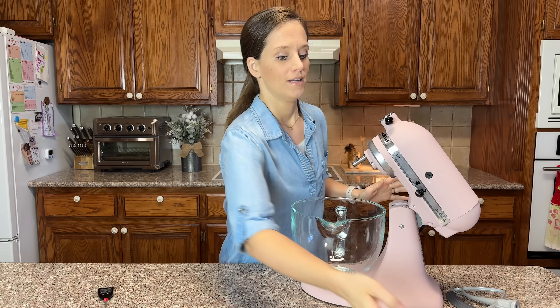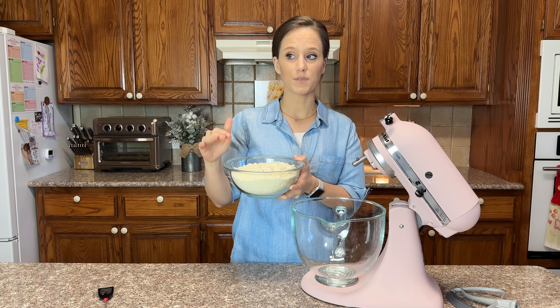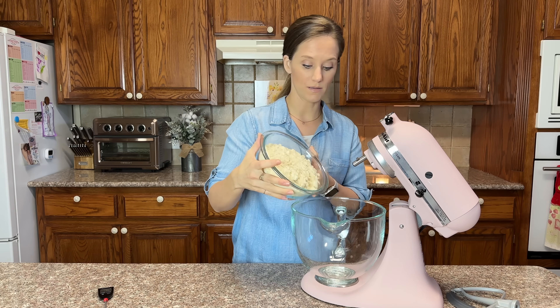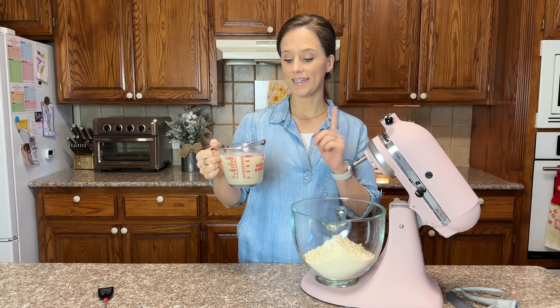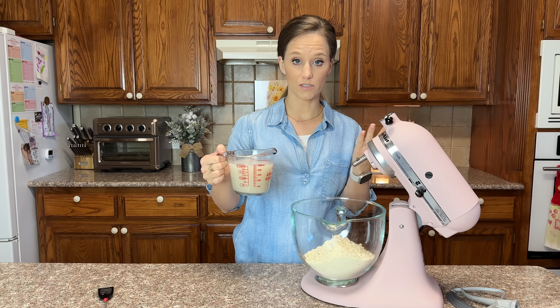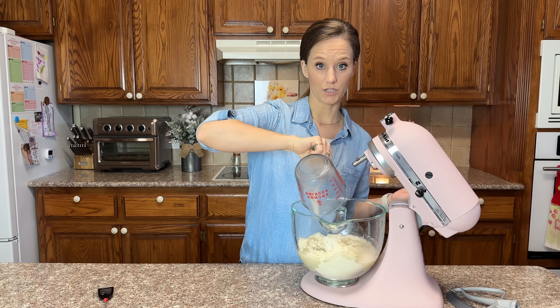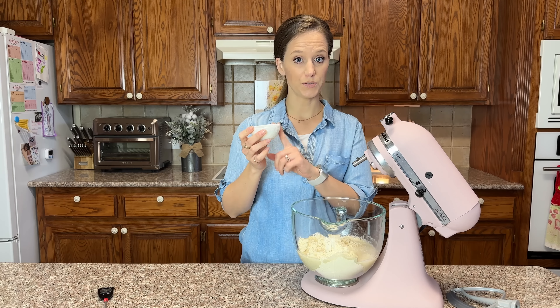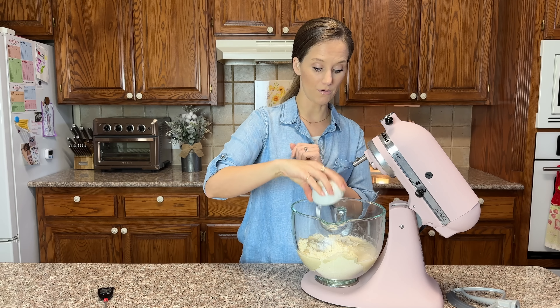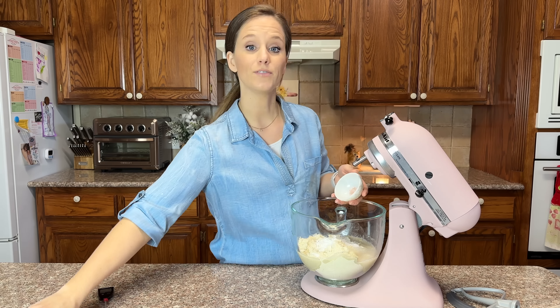Now let's make the perfected keto bread. The first thing we need is four cups of my perfected keto flour — four cups is 420 grams. Next we need our yeast-water mixture: two cups for me, or one and three-quarters cup for you. We also need two tablespoons of baking powder and one quarter teaspoon of salt.